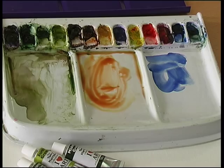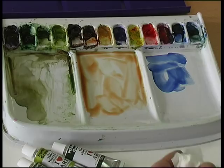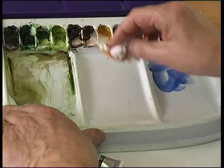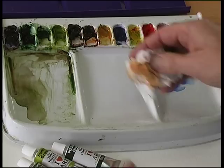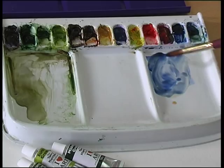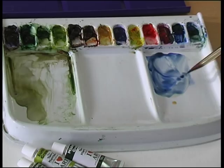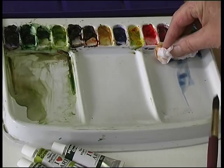Now if you need to clean your palette, all you do is with your brush wet like that, use some tissue and simply wipe it out. This part of the palette has no edge to it so it just comes straight out. You can keep these colours for as long as you want, so if you mix that perfect mix here and want to keep it, just clean out the wells that you don't need.